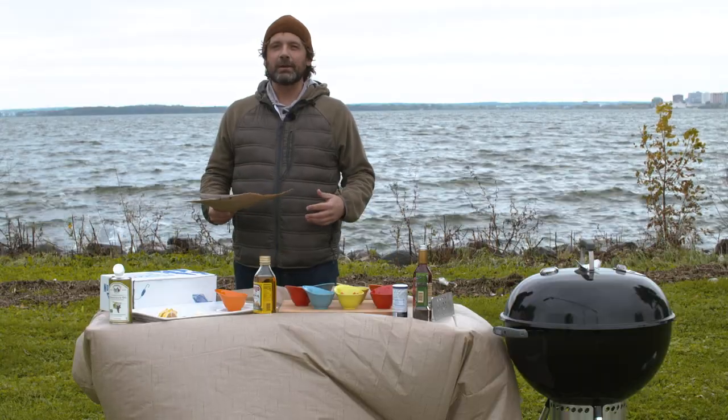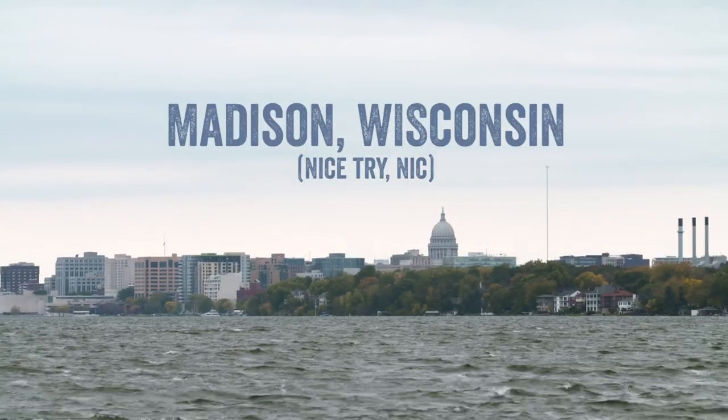Forgive us, it's really pretty blustery here in southeast Alaska today. Fall time, very cold.